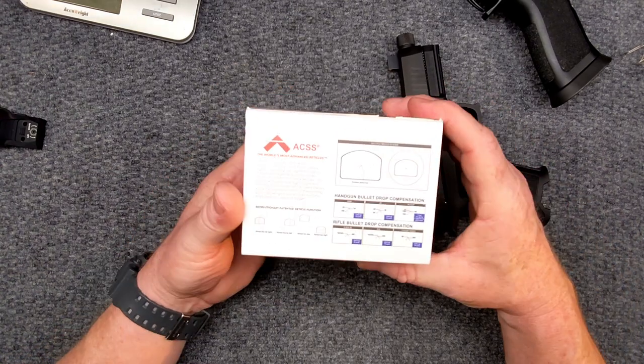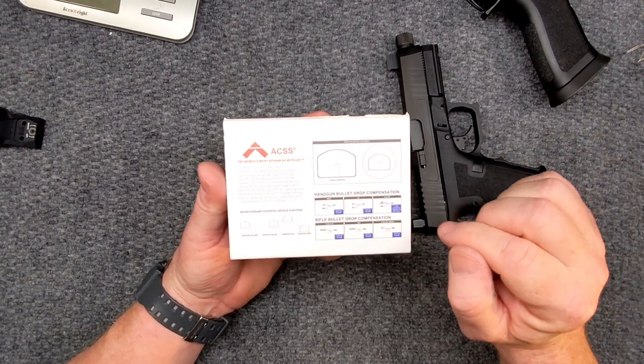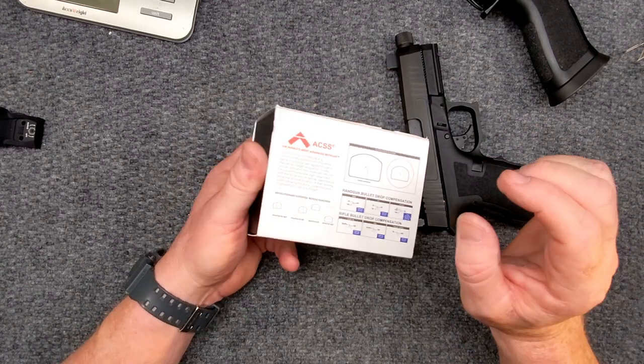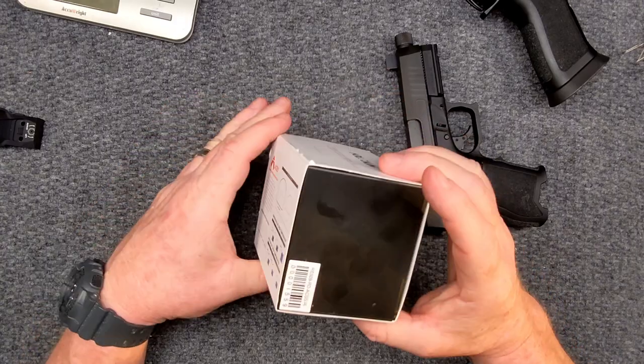There are several different ways you can use this on a handgun — bullet drop compensation or rifle drop compensation. I personally am not worried about drop compensation on a pistol. The chevron is nice because you do have an infinite point, so if you really want to be detailed with your shot placement, that is a good thing to have.